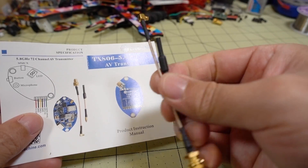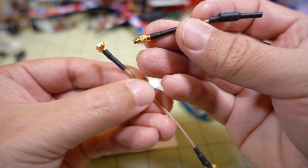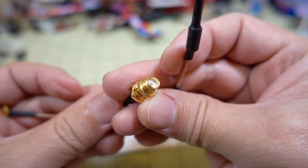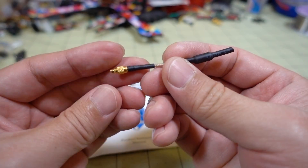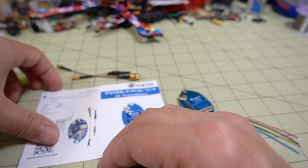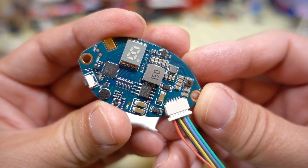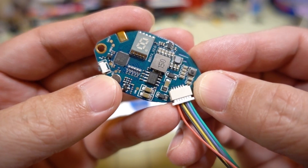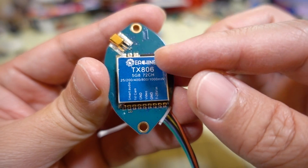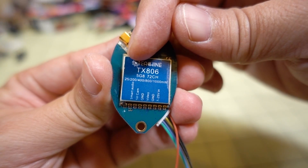You also get a couple of adapters: an MMCX right-angled adapter, one that looks like SMA, and an MMCX standard dipole whip antenna — both available to you. Looking at the video transmitter itself, there's a little microphone and a little LED, and on the side the RF shield shows the power levels.